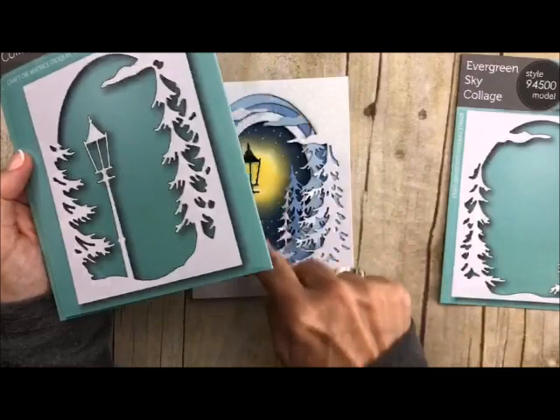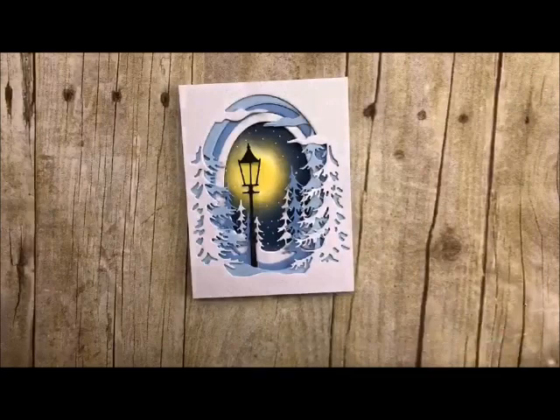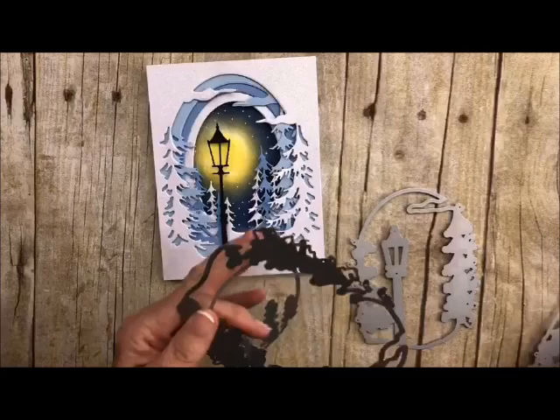This is the second one and that has the little lamppost on it, and then here are some more trees and some more trees. They cascade so that they look absolutely gorgeous. So let me just show you how easy this card is. I just showed you the dies that we're going to be using. This is what they look like and you can see that they are graduated.